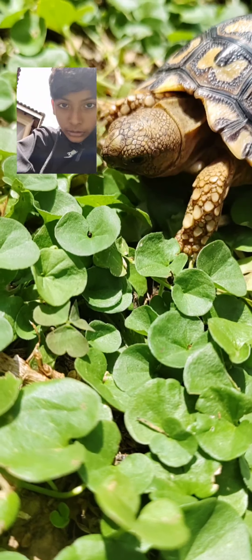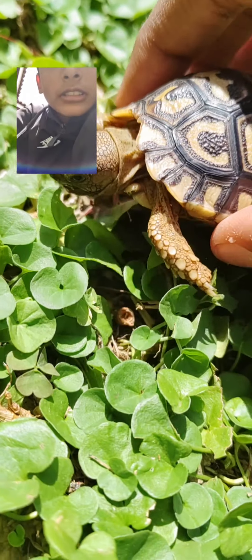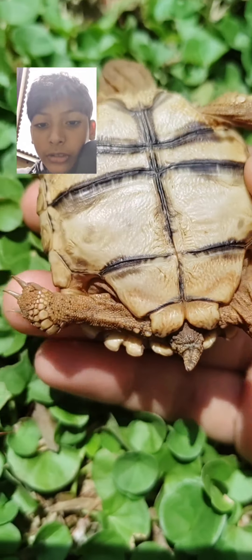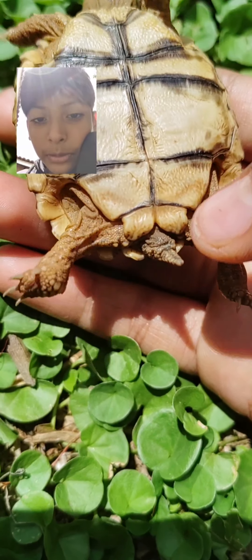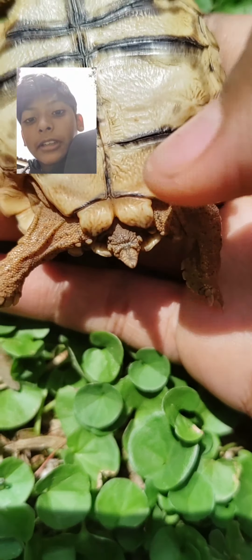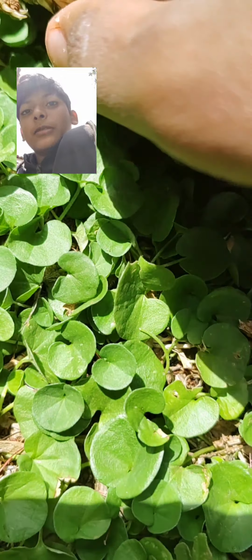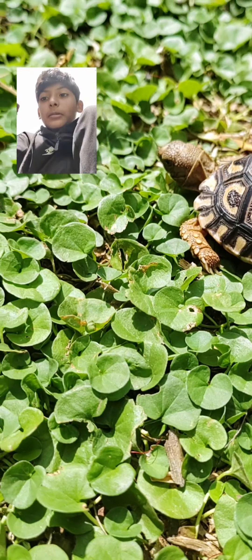I'll show you if it is a boy or a girl now. So this is how you tell if it's a boy or a girl. If it's a U shape, it's a girl. And if it's a V shape, it's a boy. So this is... I think it's a U shape to me. To me it looks like a U shape, but it might not be.